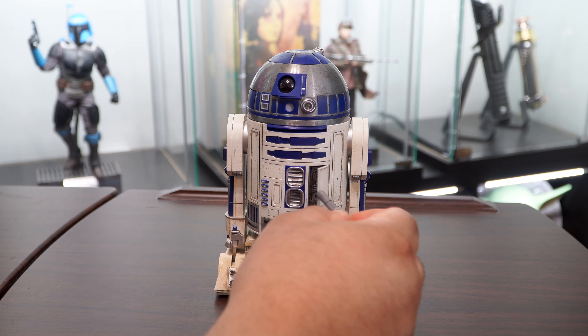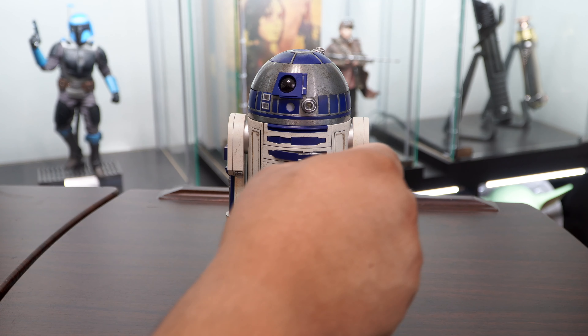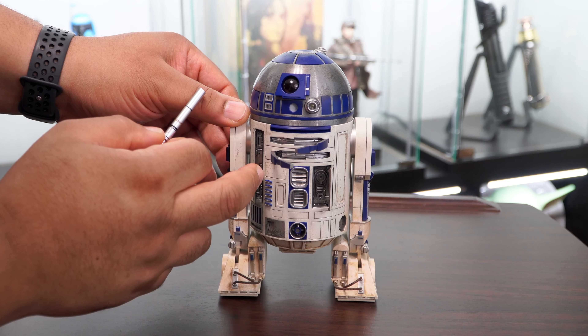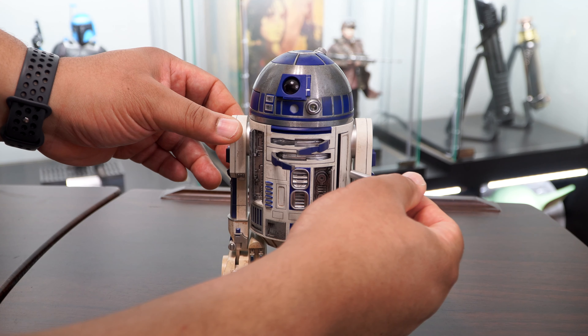R2 features quite a few different panels which you can access using one of the magnetic accessories. Opening these panels allows us to see some intricate details inside and will also allow the installation of several different tools that he can use for various purposes. The doors can be a little finicky at times, but the more you do it the easier it gets.